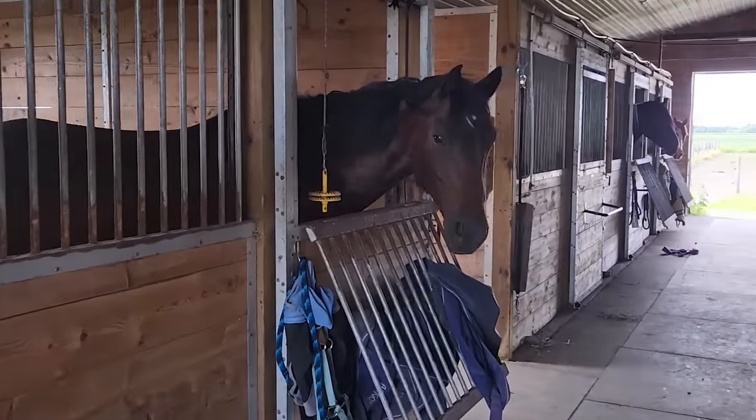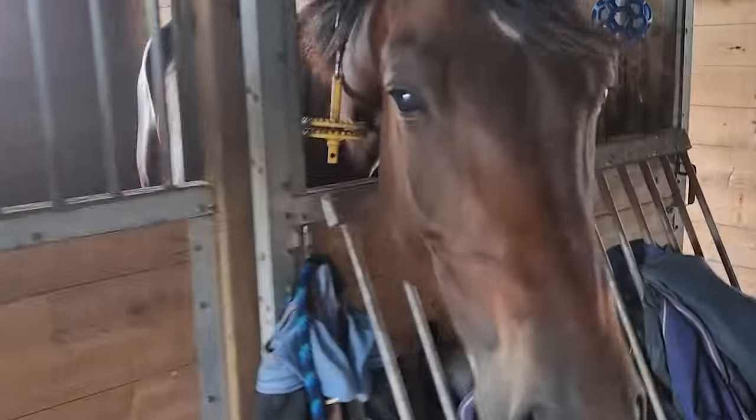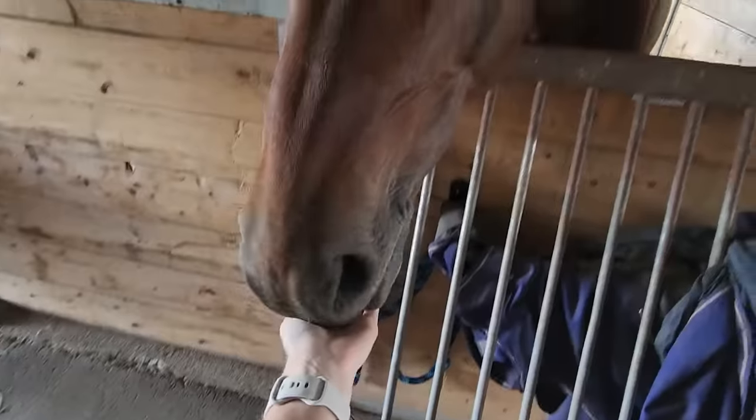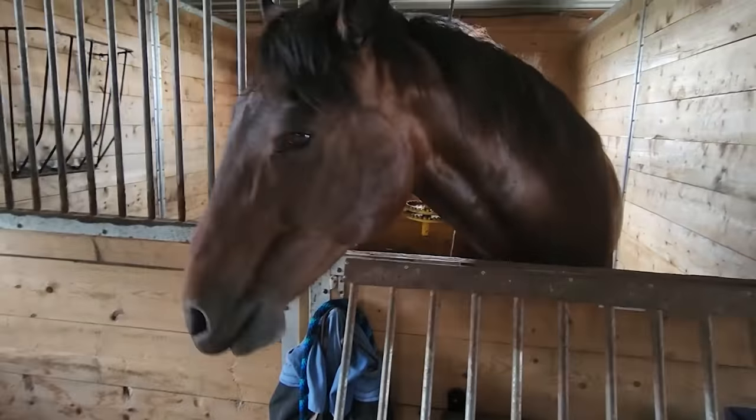Here he is. Hey buddy. You want some carrots? Oh yes. Here you go. Yummy, yummy.